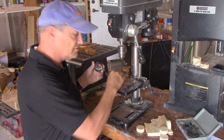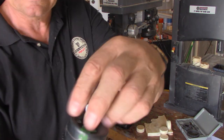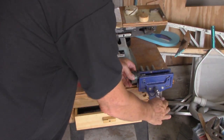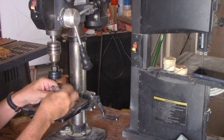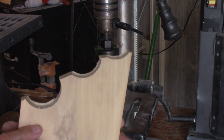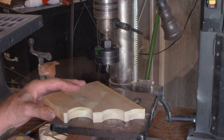Most of these hole saws have about a quarter-inch drill bit pilot that slides in, and then a cap that you tighten up. I usually put this in the vise to tighten it, then hand tighten it, and then back over to the drill press. The wood I use — I find the smoothest cut with the least splintering is poplar. It has not much smell, it's a greenish colored wood, and it's very sustainable since it grows fast.